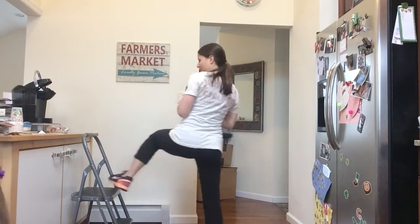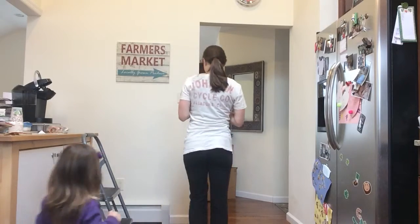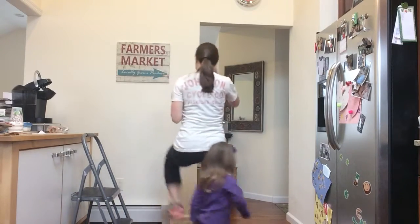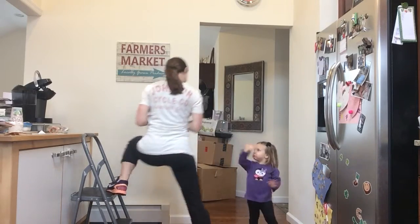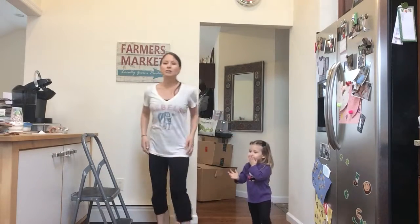Excuse my back. 15 seconds this way, then turn for the other side. Now we're going to do leg lifts.